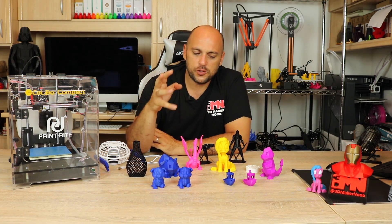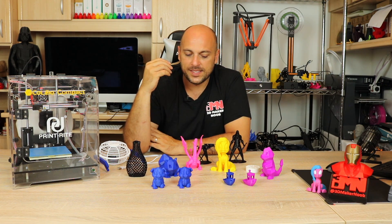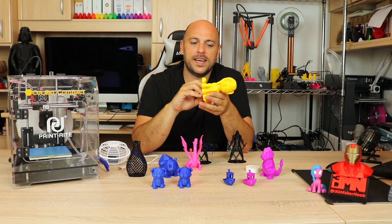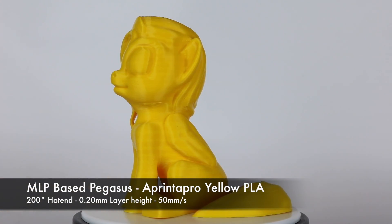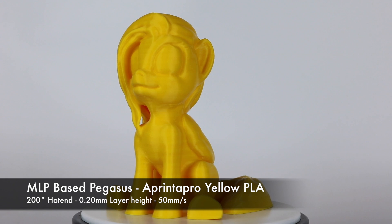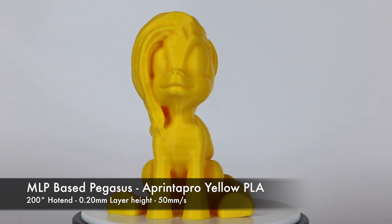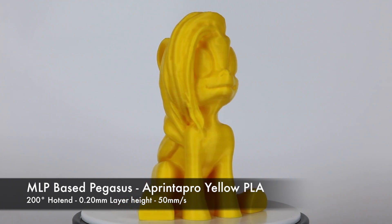I eventually decided to port all the settings to Simplify3D and start printing from there. Once that was done, I decided to print the Pegasus by Ryan — 3D Printed Aspie — and it came out quite nice. The only problem was a bit of inconsistent layers, which could be due to changing the slicer and not dialing in the settings properly. So I tweaked it a bit more and went on from there.